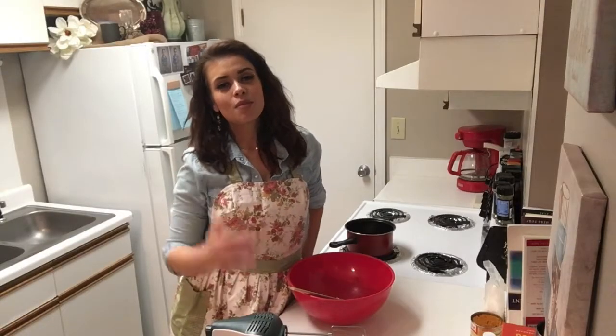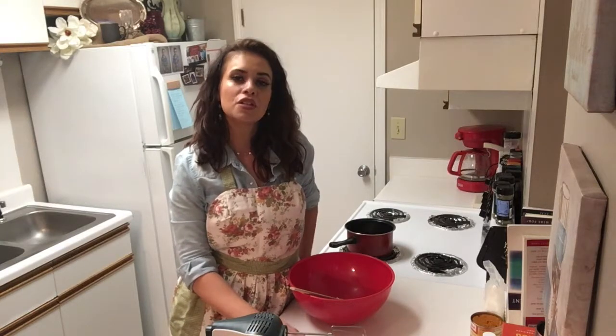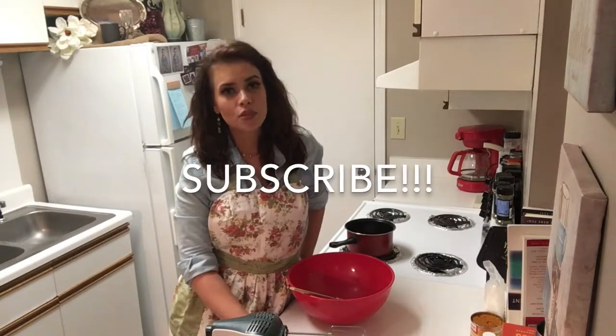Hey y'all, thank you so much for joining me today. My name is Julie and this is the Retro Apron Cooking Channel. If this is your first time here and you're interested in easy delicious recipes on a weekly basis, make sure you go ahead and hit that subscribe button.